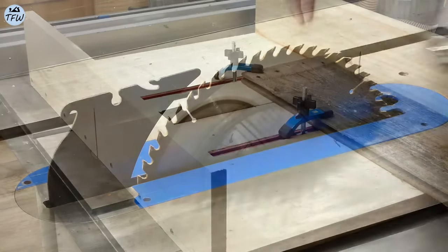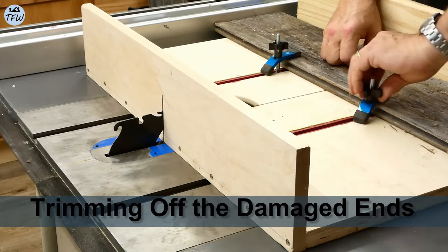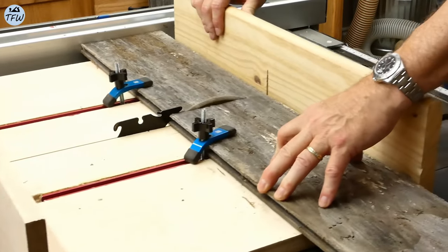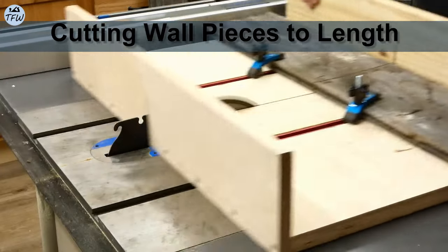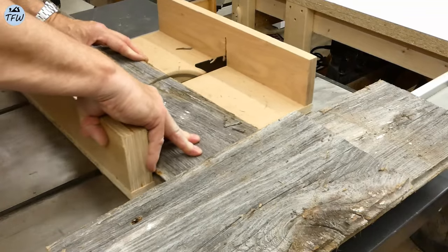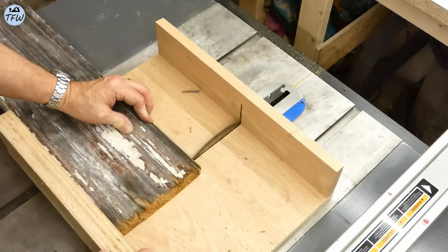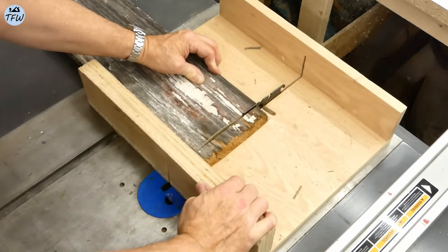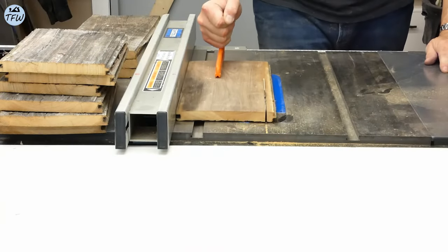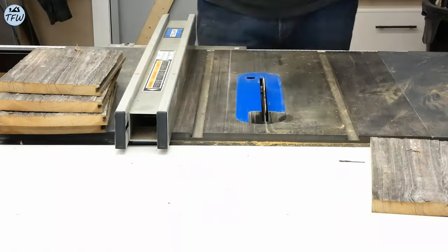To get started, we'll need to do some trimming of the barn wood, and so we'll cut off the damaged ends off of each one of the boards before we start cutting our finished lengths. I really love this piece with the white and red paint on the exterior — we'll save as much of that color as we can. Now it's time to clean up the rough edges and bring the total width of each piece down to five inches.